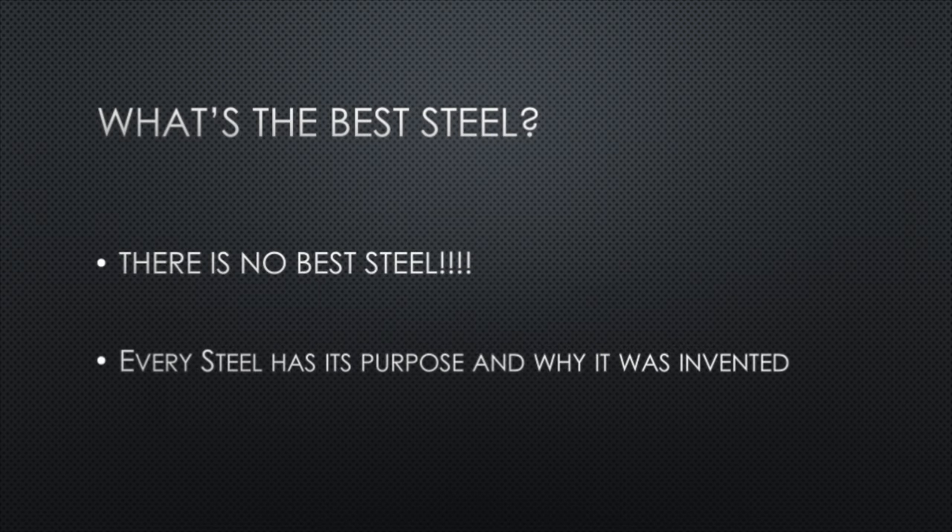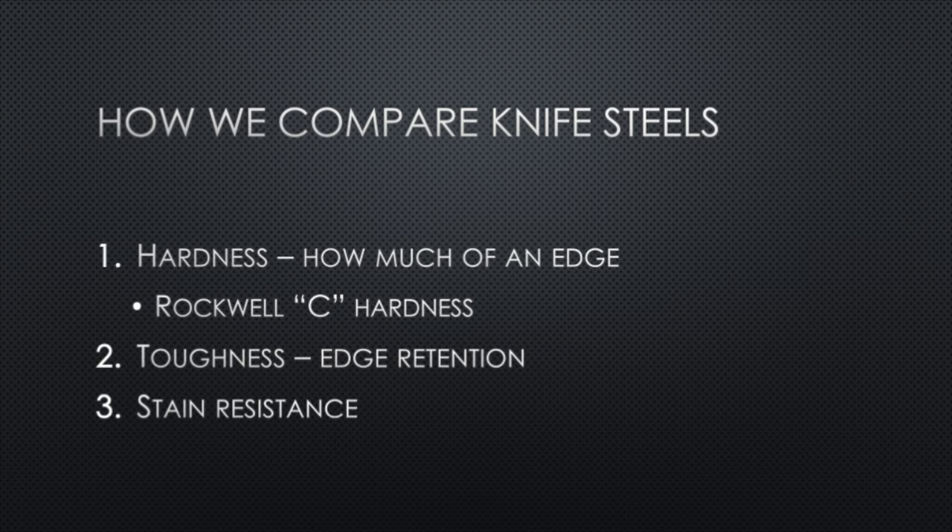You hear this all the time from beginners: what is the best steel? Well, there is no best steel. Every steel has a different purpose, and its chemical makeup is made to suit that purpose. How do we compare knife steels? Really, it's these two things: hardness and toughness. A really hard blade will allow you to put a really keen thin edge on it. A tough blade will allow it to keep that edge, and you won't have to sharpen it as much. There's also a factor of stain resistance, which comes more into play with the stainless steels.